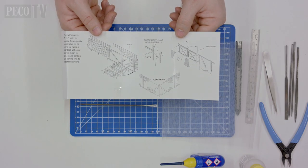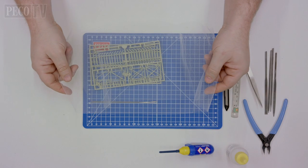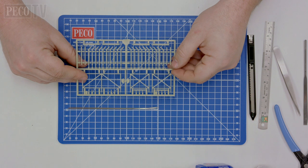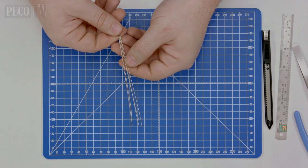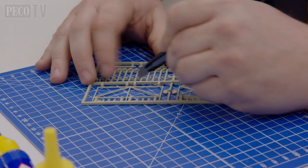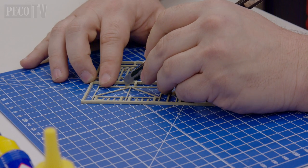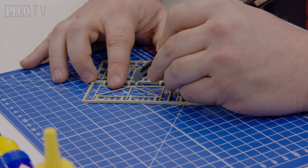Keep your instructions to one side as you'll need them for reference during your build. Lay out all the kit's components in order to familiarize yourself with its parts. Start by removing the selected components from their moldings, which can be done with a pair of plastic cutters or a modeling knife.